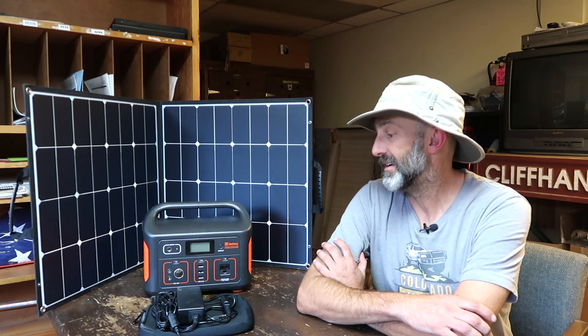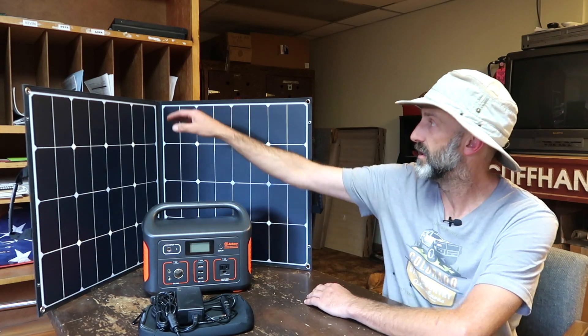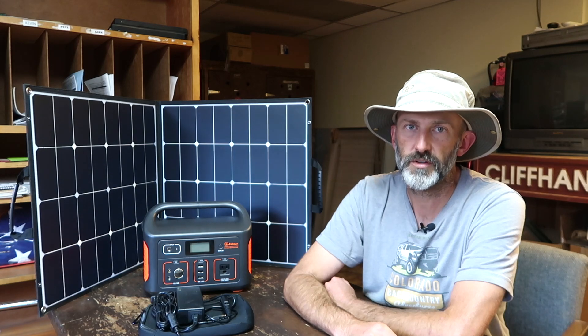This power station is lightweight — the whole thing weighs under 20 pounds. You've got 13 pounds with the battery and 5.5 pounds with the flexible solar panel, which is 100 watts. This is an out-of-the-box review; I've just unpackaged everything and I'm going to start using it.